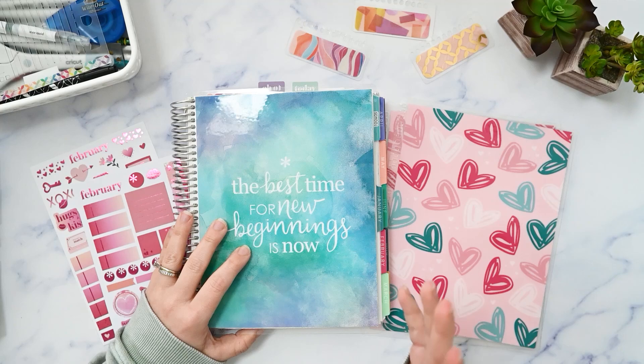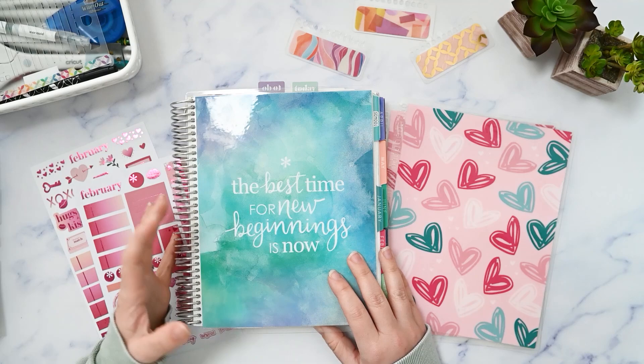In this video, I'm going to plan the month of February and set up my dashboard pages in my Erin Condren Monthly Planner. If that sounds interesting to you, please make sure you're subscribed and I'll be right back.